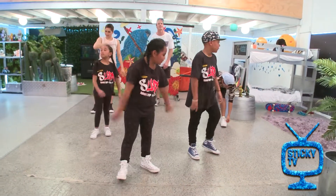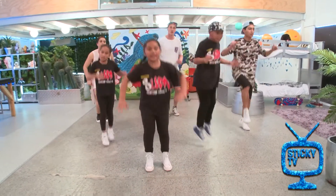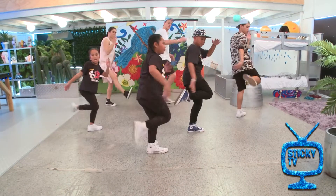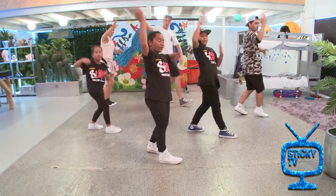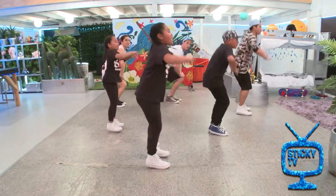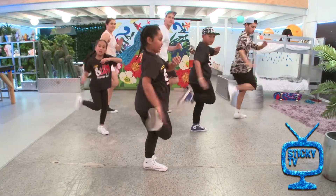Jump and slide, five, six, five, six, seven, eight, and jump and slide. One, two, three, four, five, and one, two, three, four. Slide, pose, slide down up, one and two, one and two, one and double, double.